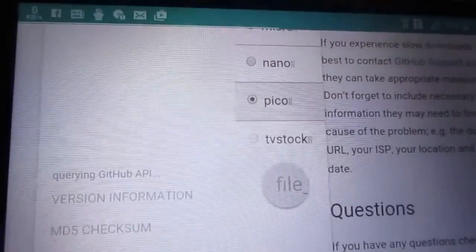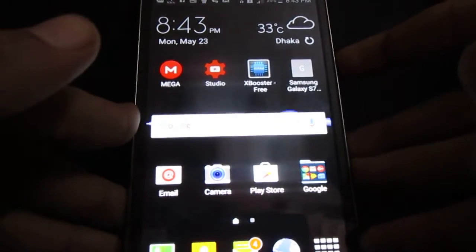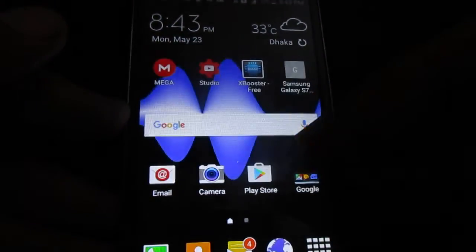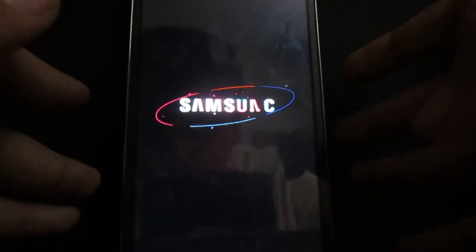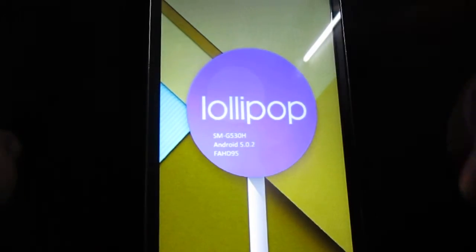I already downloaded both files, so we're good to go. Now turn off your device. Once it's off, press the Power button, Volume Up, and the Home button to boot into recovery. I forgot to mention — you must have a custom recovery like TWRP, CWM, or PhilZ Touch Recovery. Mine is TWRP — Team Win Recovery Project version 2.8.7.0.